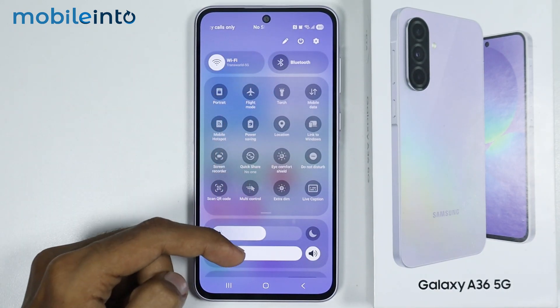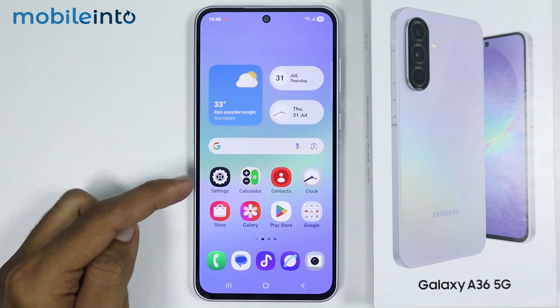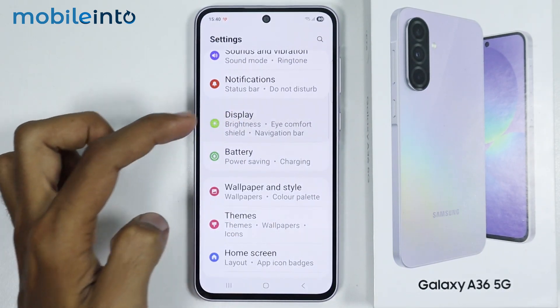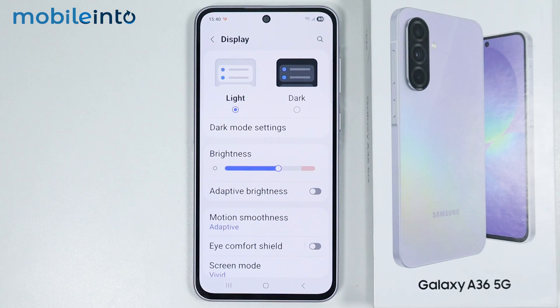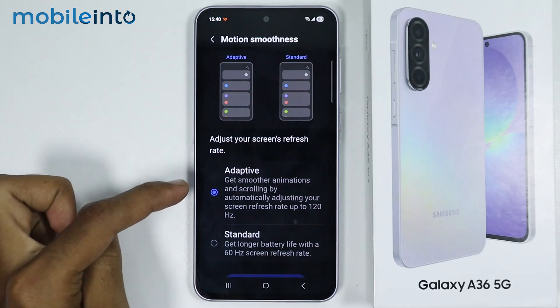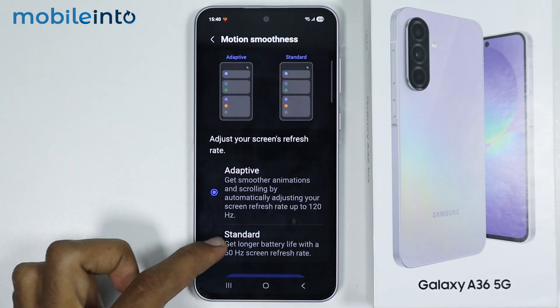After that, just go to your home screen and open Settings, then go to Display. From here, first of all just enable dark mode. After that, just go to Motion and Smoothness and instead of Adaptive, just select Standard.